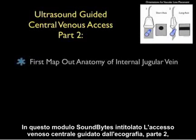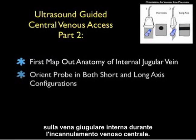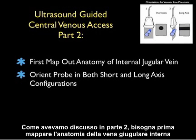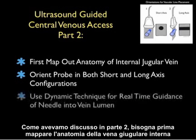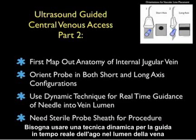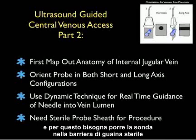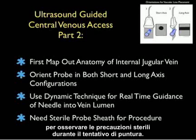In this SoundBytes module, entitled Part 2 of Ultrasound-Guided Central Venous Access, we'll look further onto the use of bedside ultrasound to make a more precise puncture attempt on the internal jugular vein during central venous cannulation. As we discussed in Part 1, we first want to map out the anatomy of the internal jugular vein by orienting the probe in both short and long axis configurations to fully investigate the orientation of the vessel. We want to use a dynamic technique for real-time guidance of the needle into the vein lumen, and for this we'll need to place the probe into a sterile sheath barrier to observe sterile precautions during the puncture attempt.